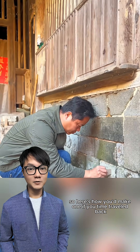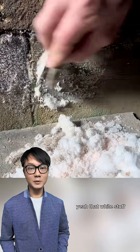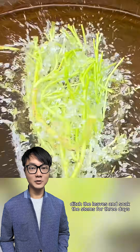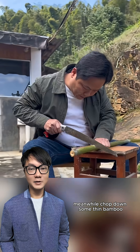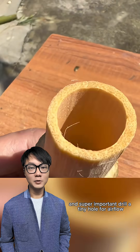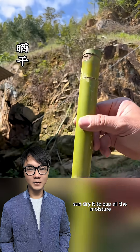So here's how you'd make one if you time-traveled back. First, scrape some saltpeter off bricks — yeah, that white stuff. Then gather up sweet potato vines, ditch the leaves, and soak the stems for three days. Meanwhile, chop down some thin bamboo, slice out a segment, carve a little lid, and super important, drill a tiny hole for airflow. Sun-dry it to zap all the moisture.